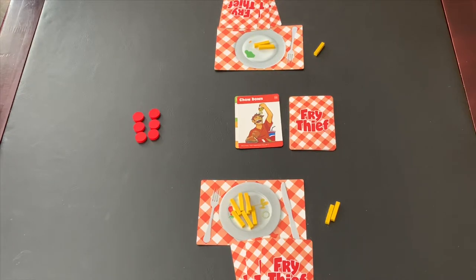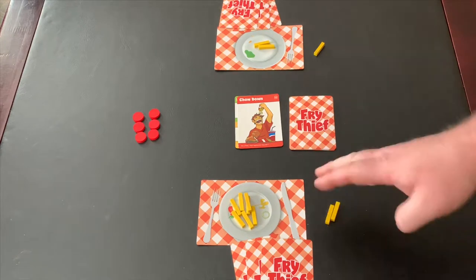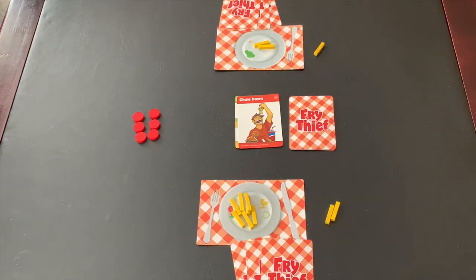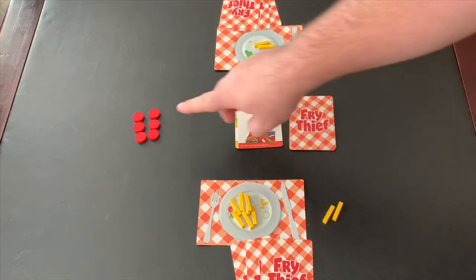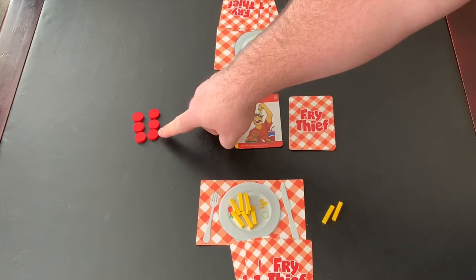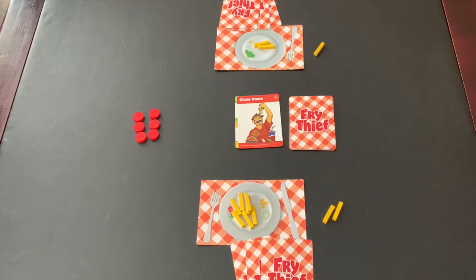The game continues with the salad player going first — drawing a card, playing a card — then the fry player drawing a card and playing a card, until all fries have been eaten. At that point you total up the number of points. Eaten fries score one point each. Fries that are dipped in ketchup — which there are cards that direct you to do — are worth an extra point, so those are worth two points apiece. The winner is the player with the most points.